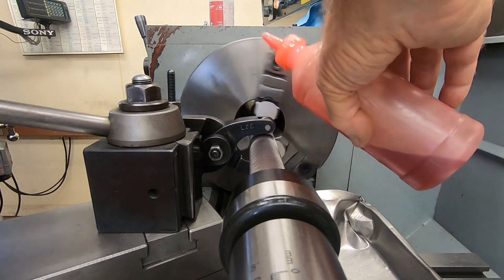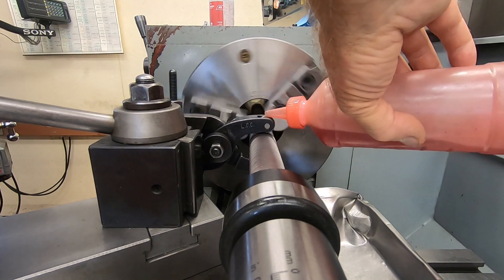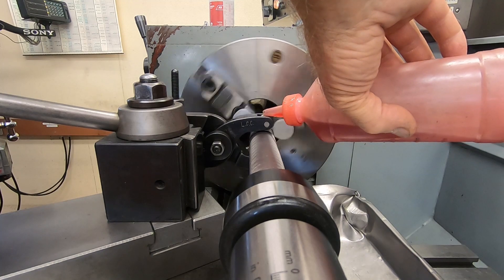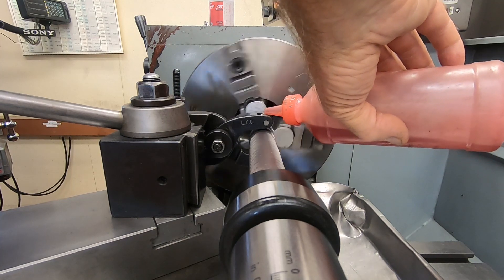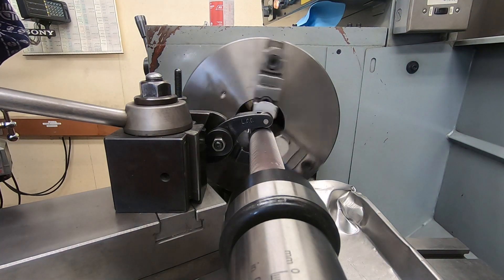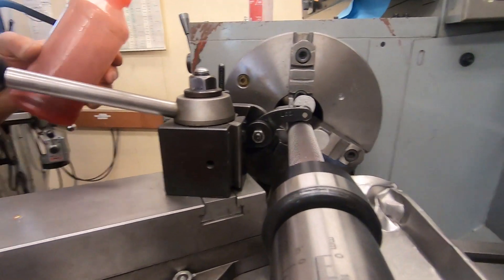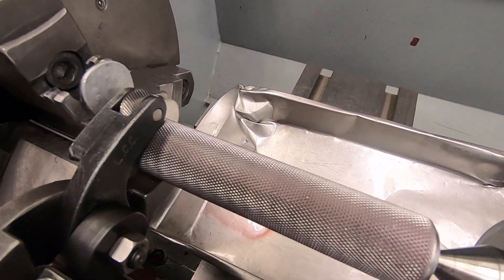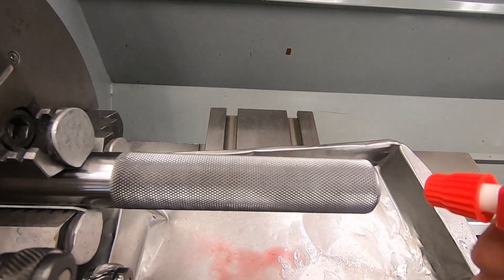We're getting close now — almost there — and stop. We've got some good-looking knurling on that action wrench handle. Now we'll spray a little acetone on here to get the ATF cleaned off. The knurling turned out really nice.